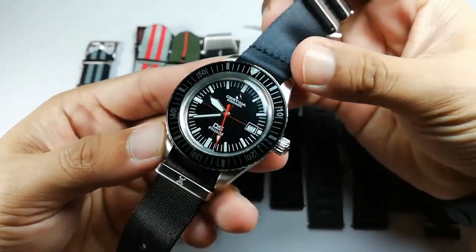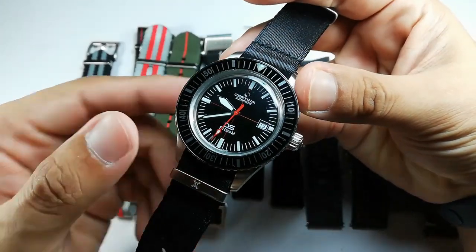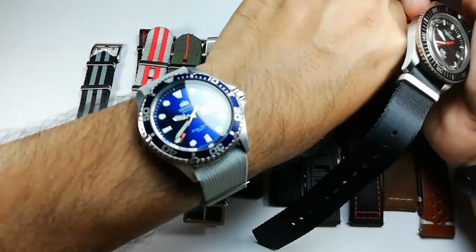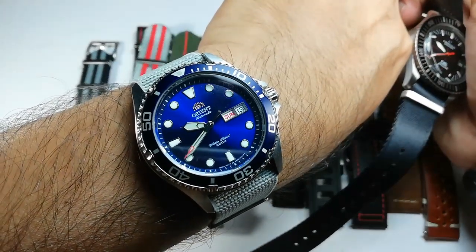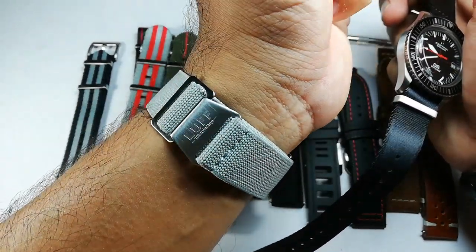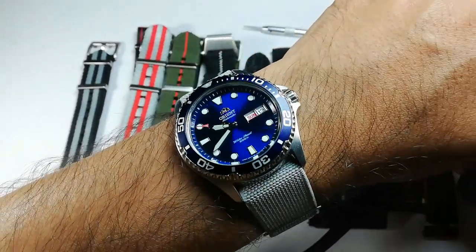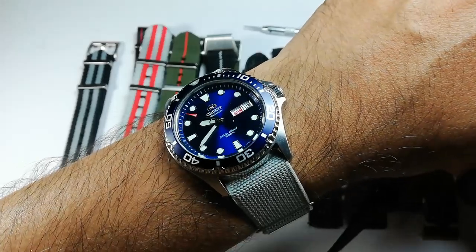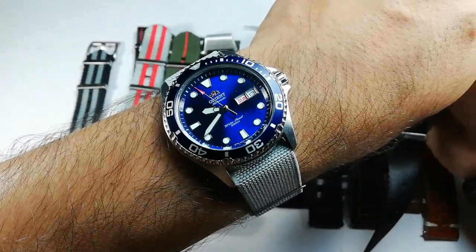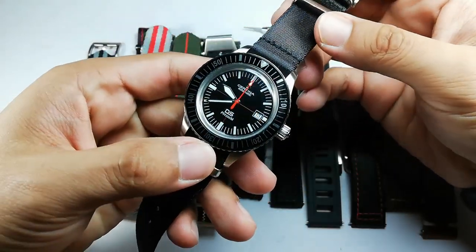This time around, let's check out the strap options we can have for this watch. Before we start, a quick wrist check — today I'm wearing my Orient Ray 2 on an elastical strap from Love Watch Strap. This gray color looks really nice on the blue sunburst dial of the Orient Ray 2. I've done reviews for both the watch and the strap.